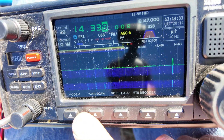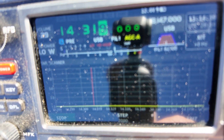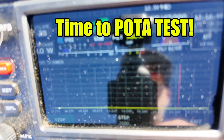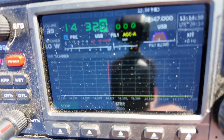Let's do 20 meters. Wow — 20 meters is looking super good. 20 meters is pretty much flat across the entire band. Woohoo!